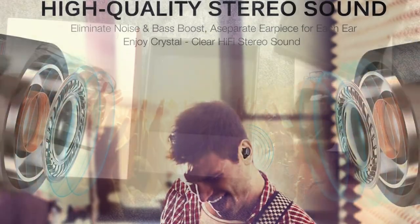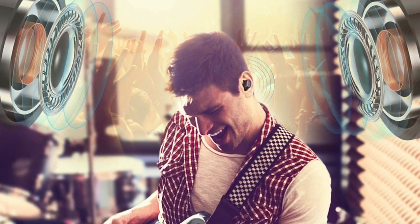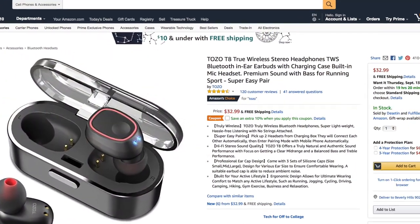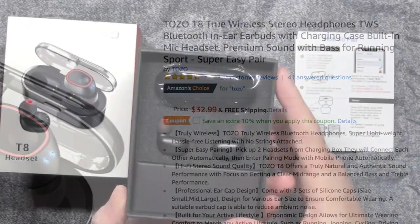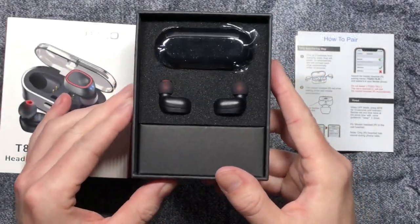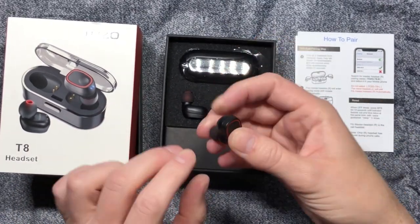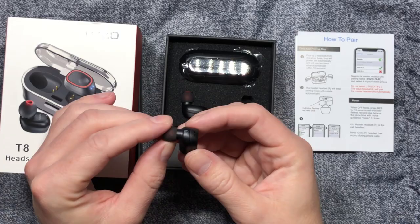I found the sound on these to be a bit tinny for my taste, but they were very clear and quite free of distortion. And when you consider the price of only $32.99, they're really quite a good bargain. So if you're in the market for some budget-friendly Bluetooth earbud-style headphones, I think you can't do better than the Tozo T8 True Wireless Stereo Headphones for the price.